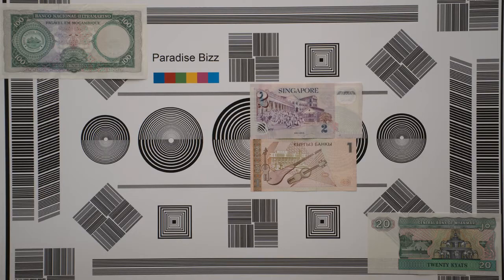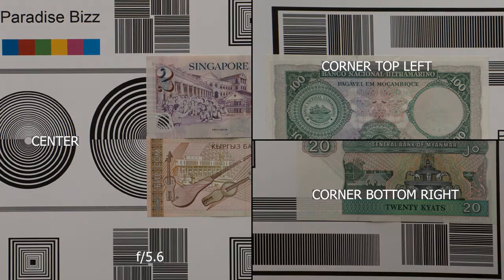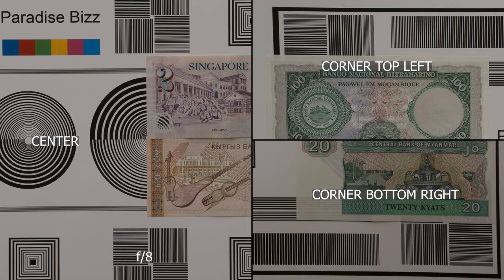Time to look at sharpness in the center and the corners. Already at f2.8 we have perfect center sharpness, while the corners are still a little bit soft. As soon as we stop it down to f5.6 we have perfect sharpness everywhere. After f11, naturally, everything is a little bit softer.